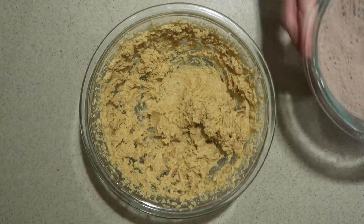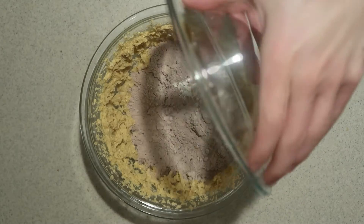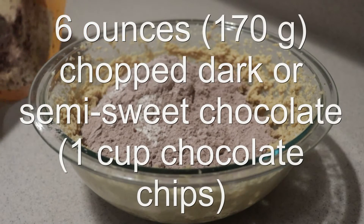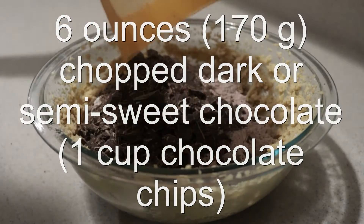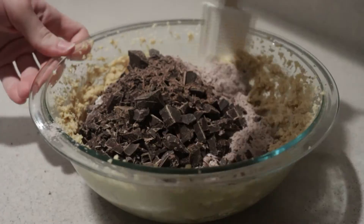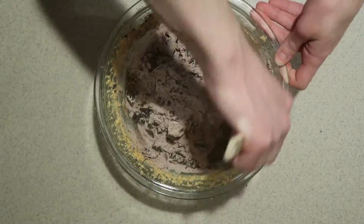Add the dry ingredients into the wet ingredients, and add in the chopped dark or semi-sweet chocolate, or you can use chocolate chips, and mix them in by hand until they're combined.